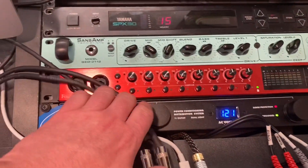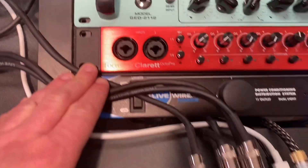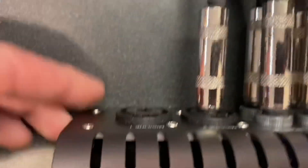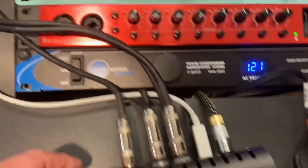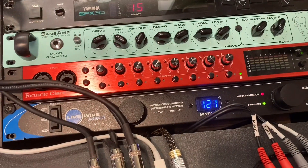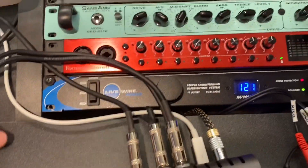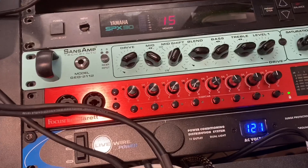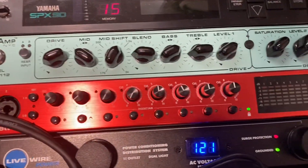I highly recommend this Focusrite unit because you get an Apollo, which is not cheap, and it only has two inputs and then you're done — it's really annoying. This just connects with one optical cable and you're good to go. Your Apollo goes from two inputs to ten, whatever. It's really seamless. Within the Apollo console — the UA console — you see all these channel strips. It's really easy to use.